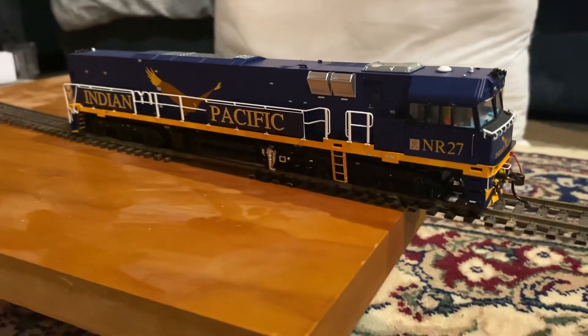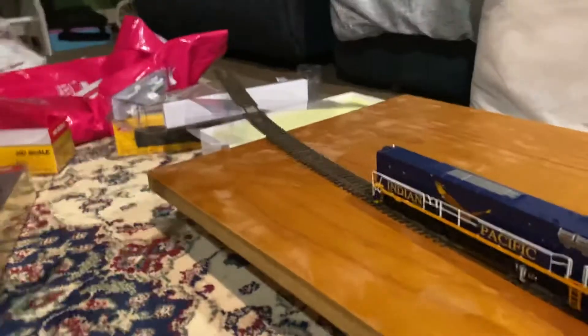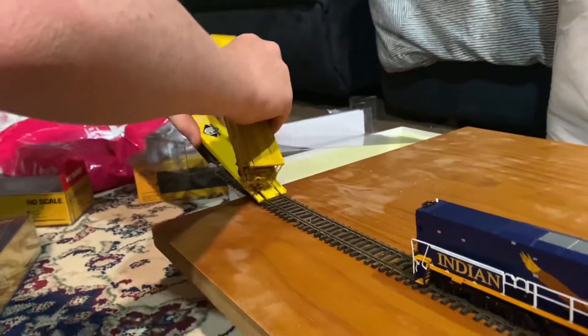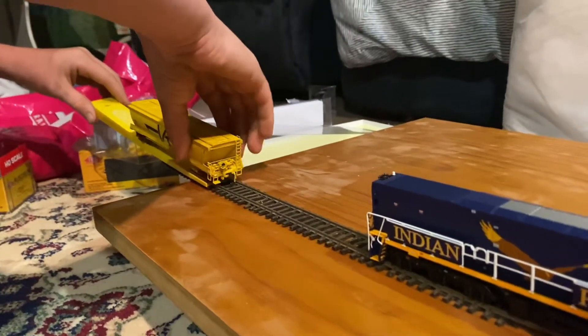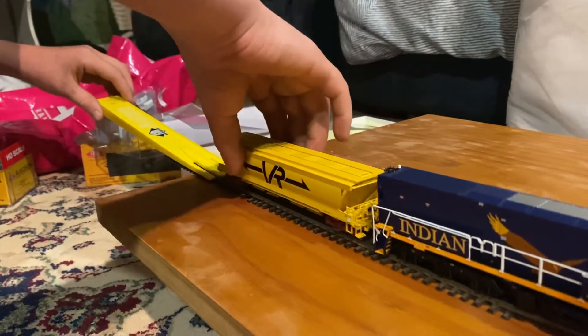Put the Victorian one on. I want to put it on the back. Put it on there — there it goes.